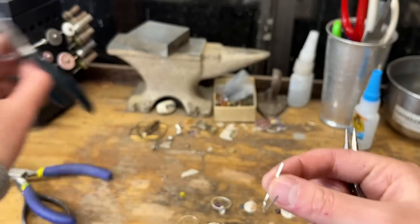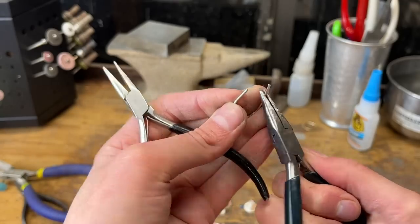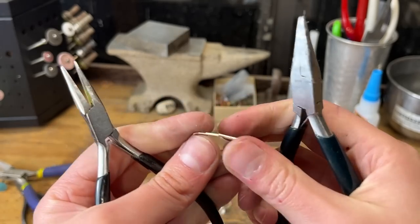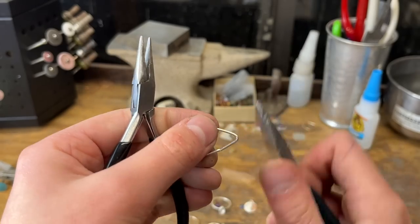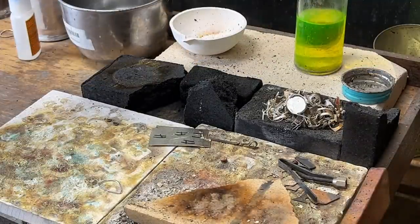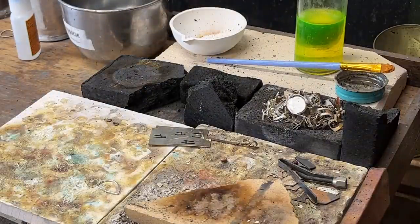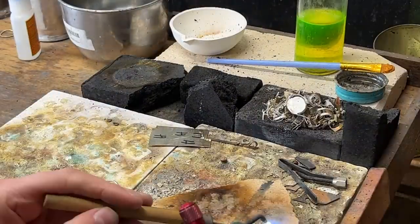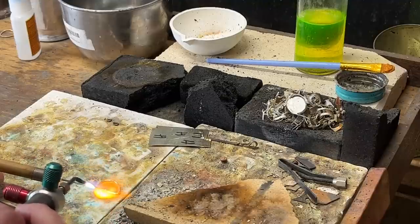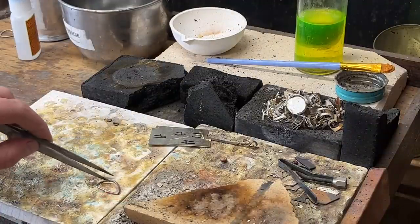I just take the ends and bend both ends like that, because I care more about there being a good seam than I do about it being round at this stage — we will make it round again. Give myself some flux — you do this every time. I prefer this liquid flux; I don't like spray flux. Just pick up some solder and then heat this up and drop that solder in front of that seam. There we go. We'll pick it up and put it in this water to quench.